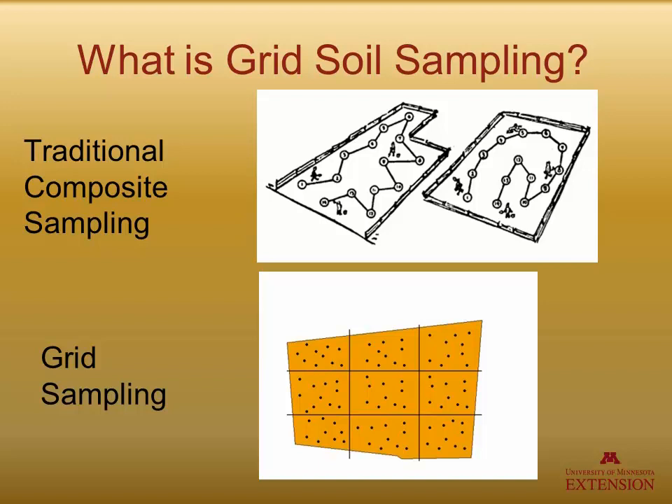What is grid soil sampling? Here we have illustrated the differences between a traditional composite sampling and grid soil sampling. On the upper part of the screen, the typical composite test, where you either walk or take a four-wheeler through your field and grab a series of core samples, and then you blend those together and send one sample off to the lab.